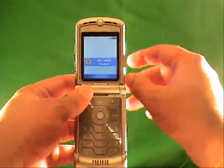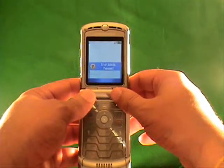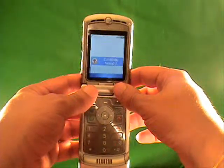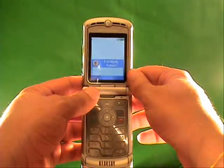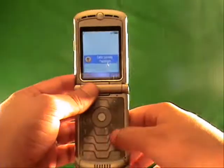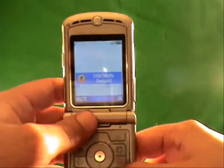A couple things — you may get a 'contact service provider' message, which means that you've tried the wrong code too many times. We've got ways to get around that so don't worry about that message. Now you've got 'enter subsidy code.' What you need to do right now is enter the subsidy code into the phone. I'm going to enter the one — again it's unique for this phone so it's not going to work on your phone.